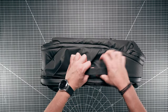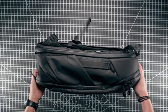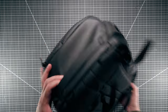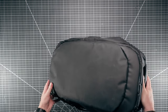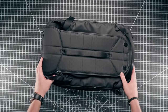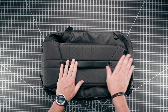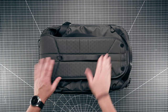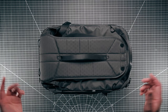Moving around to the sides, there are really strong grab handles on each side of this bag, one on the top, and one on the bottom - really handy for pulling it out of an overhead bin. On the back of the bag there are two pass-through handles, so you could put this over your suitcase handle going one way, or put the suitcase handle through it the other way.